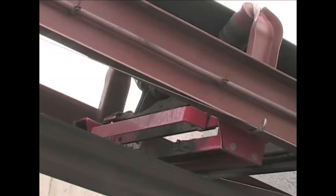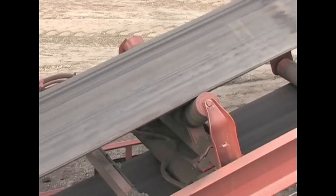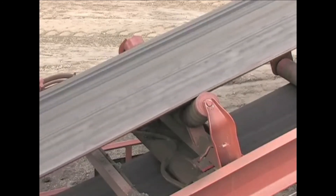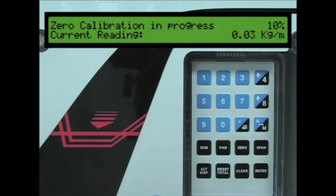We are now ready to perform a zero calibration. Ensure that the calibration weights are not on the belt scale. Start the conveyor belt and make certain that no material is running on the conveyor. Press the zero key. In the top right corner of the LCD is the zero count number. If this number is zero, then no previous zero calibration has been performed. If this number is not zero, then this will be the baseline count for our zero calibration.